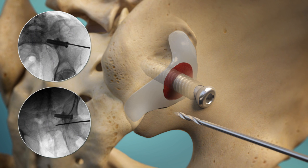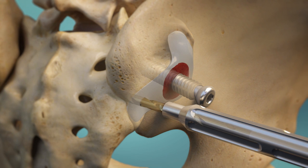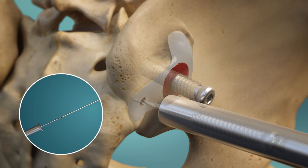A second implant provides additional stabilization by preventing joint rotation. A safe trajectory is once again established using the guide pin, and a new access channel is created through which the implant can be placed. After determining the length, the second implant is delivered and securely tightened to complete the fixation construct.